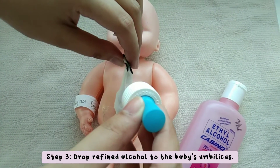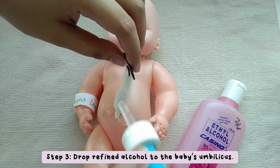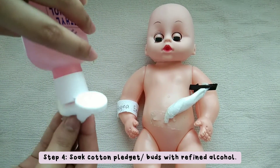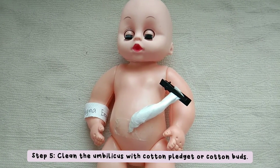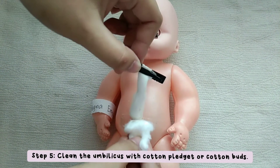This is to soften the dried blood and easily remove discharges. This is to remove debris.